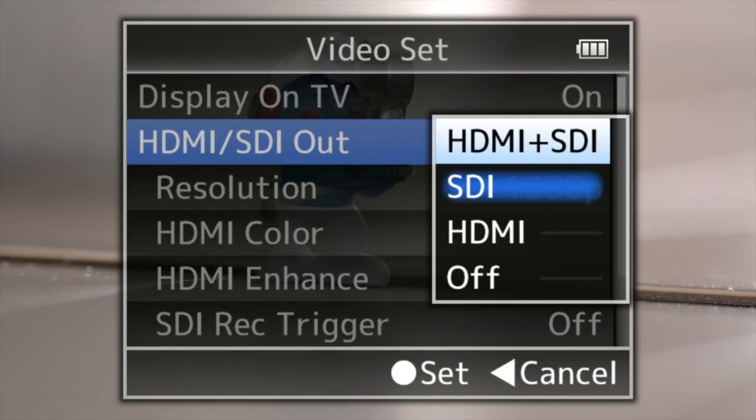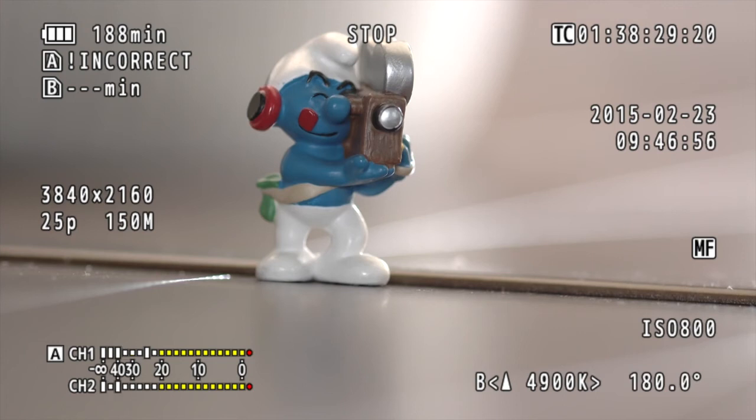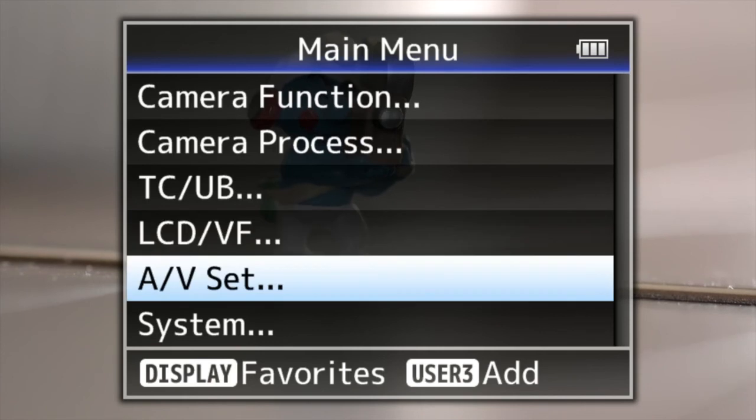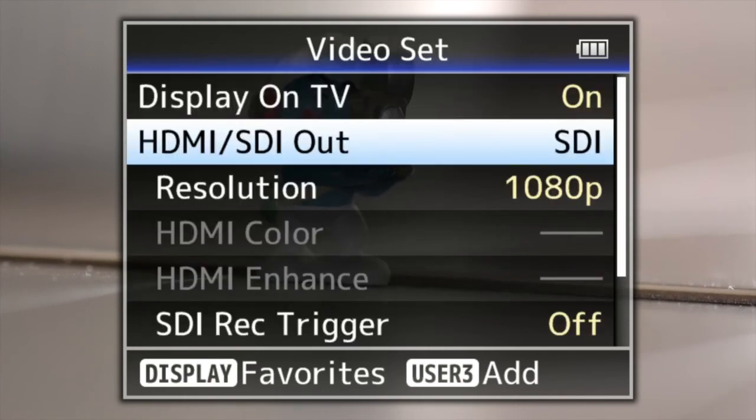The great thing about this is that the camera is in 4K mode — if I click back out of the menu you'll see it's saying 3840 by 2160, so it's recording UHD at 150 megabits per second — but I'm also able to send a signal out via the SDI and record in HD at the same time, which is very handy indeed.